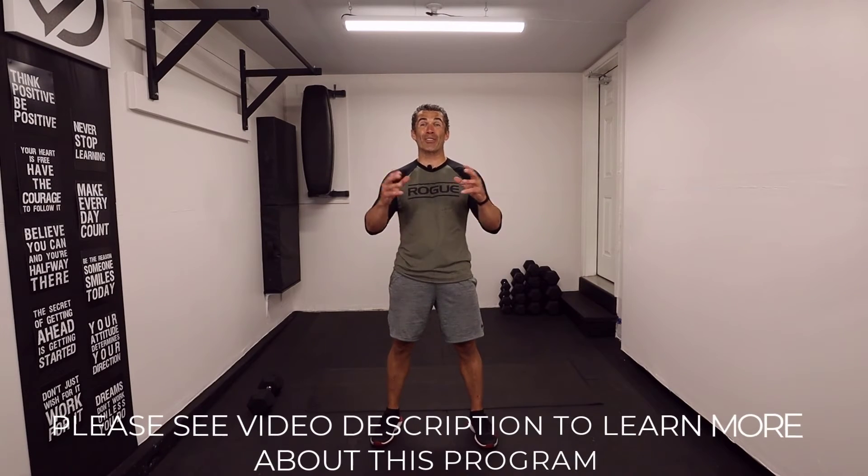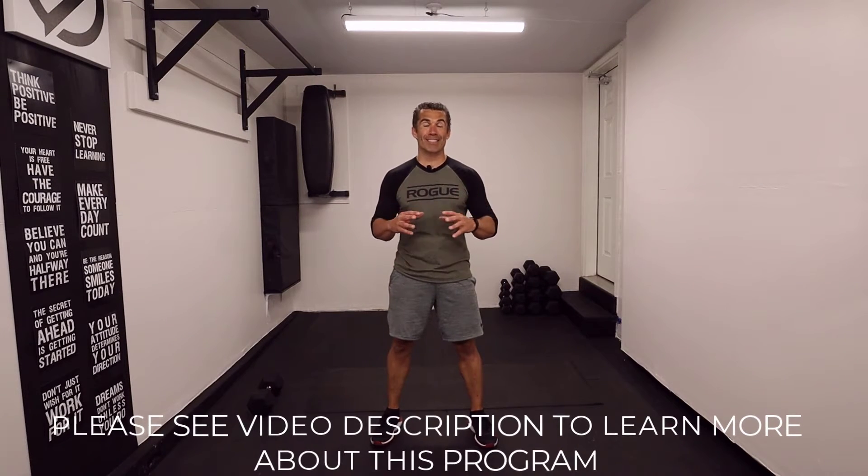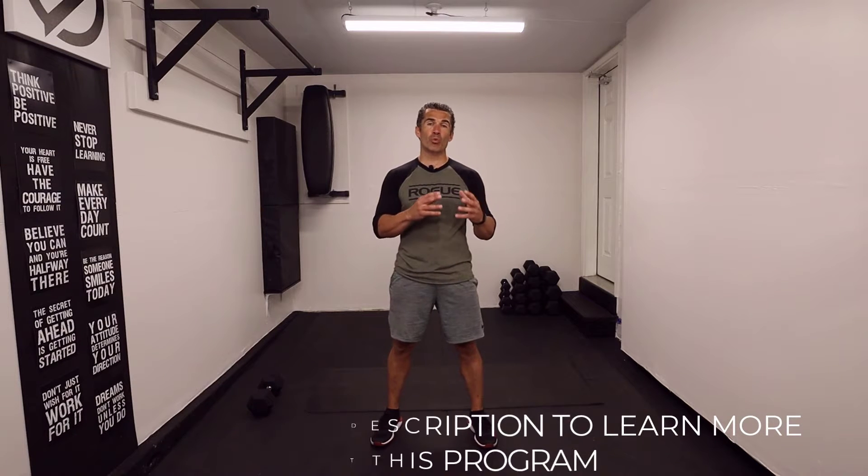Hey, Team Coach Luke. This is workout number seven. We're looking at lower bodies — this is a total leg burner. We're gonna go Tabata style, which is eight rounds, 20 seconds of work, 10 seconds of rest.